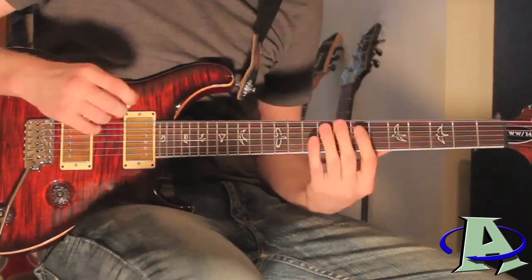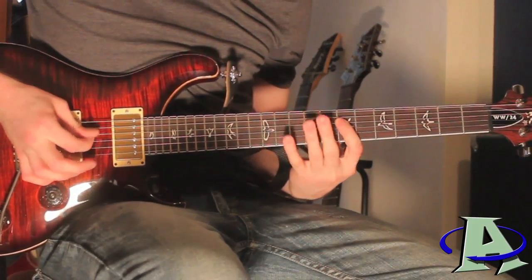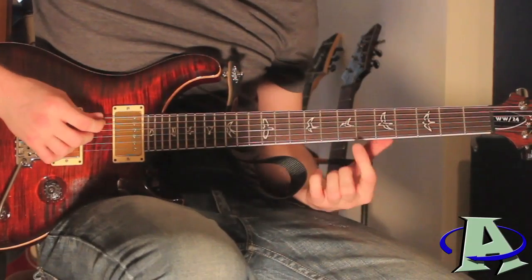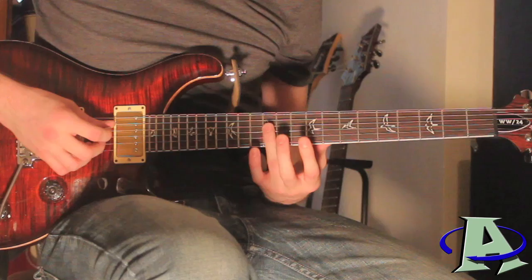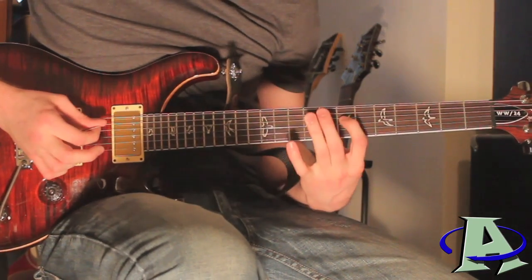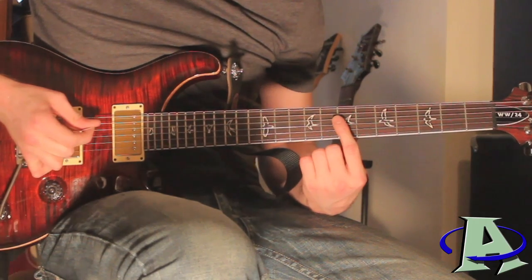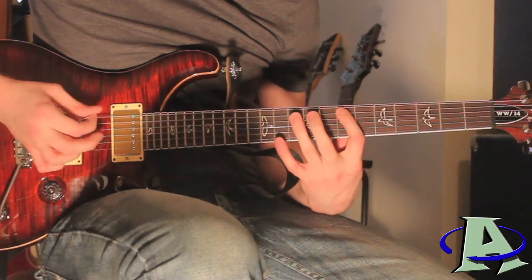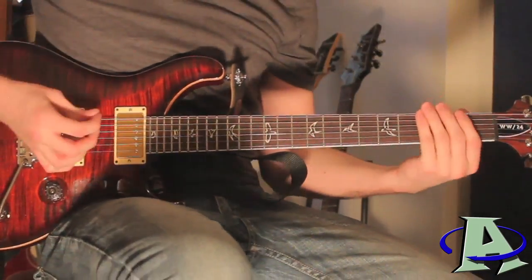That's where that riff repeats, and then this next part sounds like — on the fifth and fourth strings: starting on the fifth string you're gonna go seven, ten, seven; fourth string you're gonna go twelve, seven. Right after you hit seven you're gonna play a harmonic on that fret. Then on the fifth string you just go seven, ten, seven again.